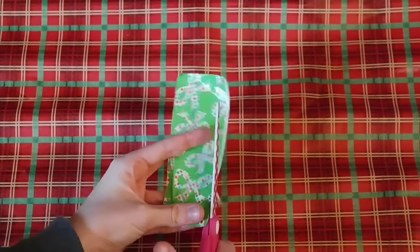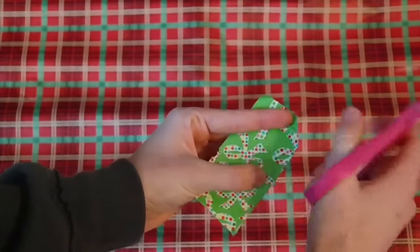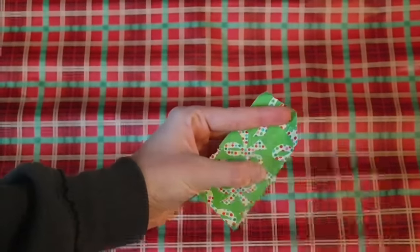Take a pair of scissors and cut it off. If there's a little bit of sticky part hanging out, you can just trim it down. Then cut diagonally from the side to the top of your strip of duct tape so it's in the shape of a gift tag.